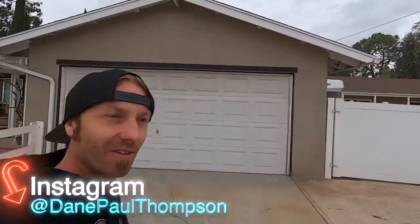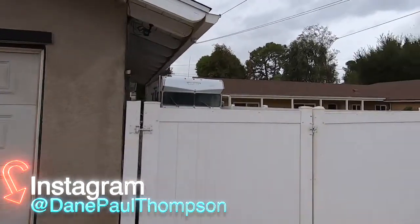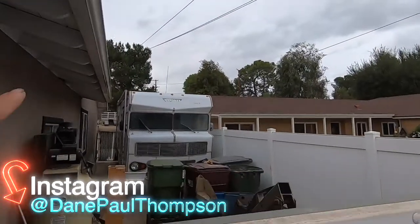What is up everybody, my name is Dane Thompson, welcome back to another episode of Burndown. This is basically just gonna be us taking a little trip over to the machine shop. I'm actually very excited because I have pretty much all the parts for the engine for the Twinnebago — which is this big behemoth hanging out way back here. There she is in all her glory — ta-da!